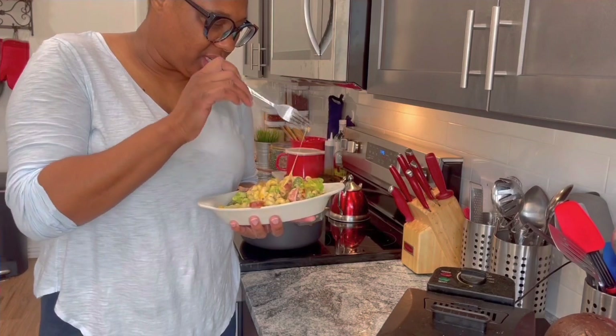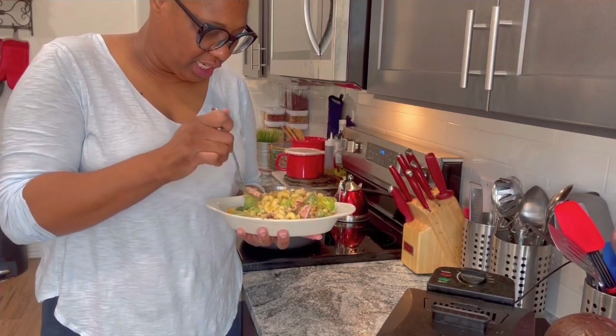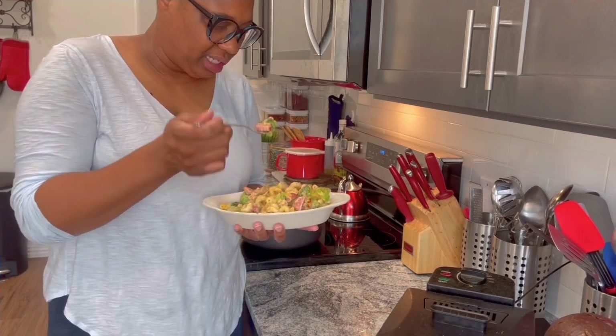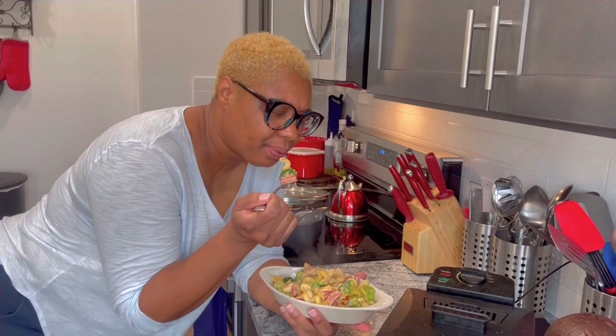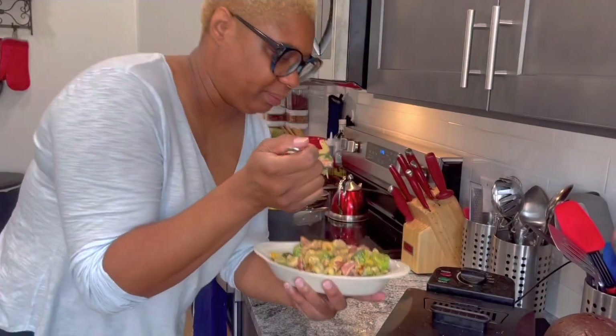Now let's do a taste test. I already know it's good. If y'all cook this and invite me over to your house, I'm gonna pick out all the broccoli — I'm gonna eat it. So put extra broccoli in it if you like broccoli, because I love broccoli. Here you go, open your mouth. All right, that's what I'm talking about!